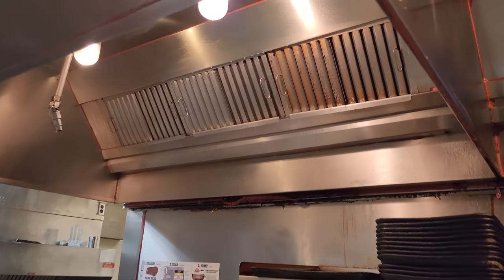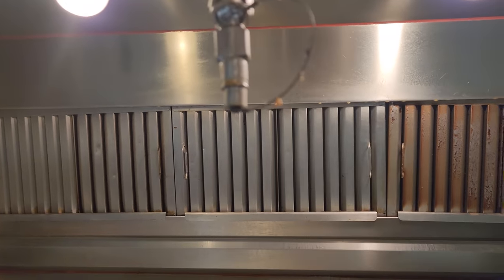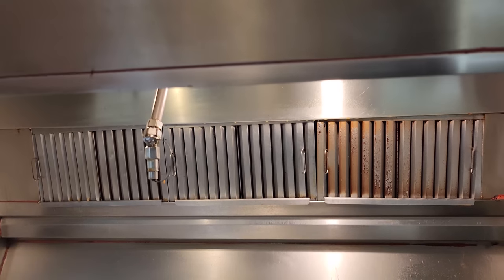We're going to talk today about an exhaust fan not working. They're saying it's not pulling up smoke over the flat top region they use for cooking, so we need to jump up on the roof and see what's going on up there.